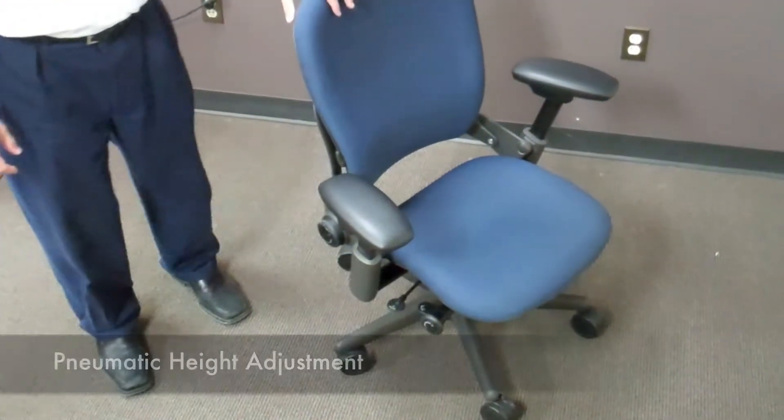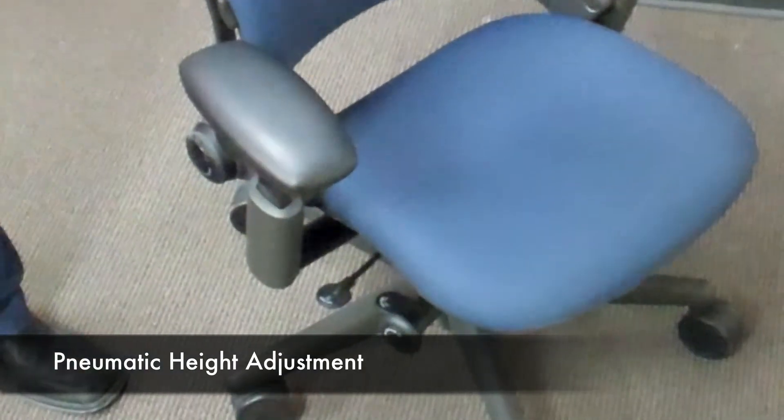The first adjustment we're going to look at is the pneumatic height adjustment. This allows the user to change the height of the chair simply by pulling up on the lever on the right side of the chair.